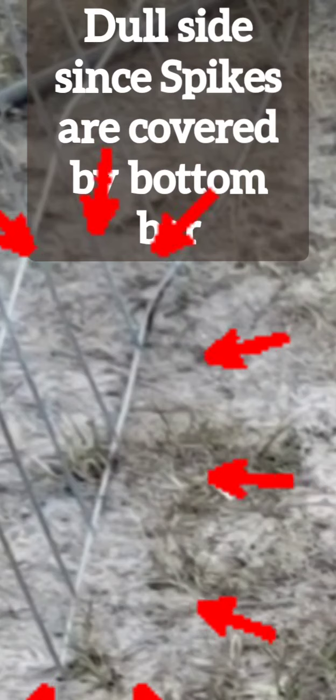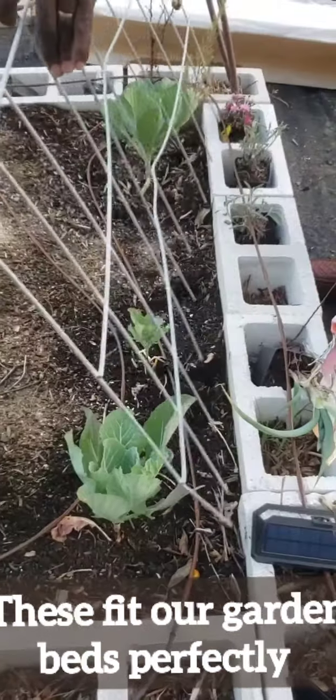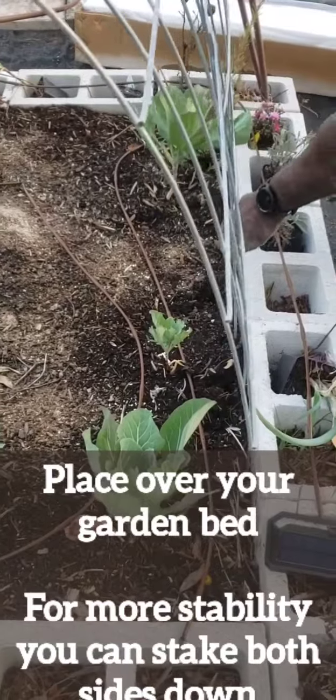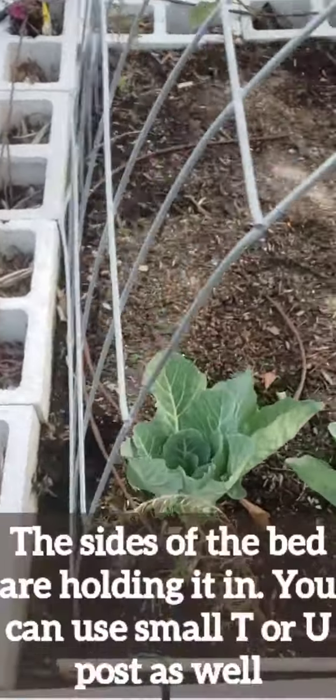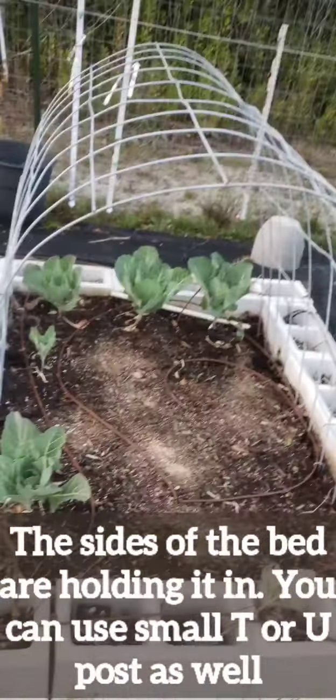These fit our garden beds perfectly and I'm really glad I went with this method because it will last a long time. Not only can you put your shade cloth on it, you could put a frost cloth over it if you need to and secure with clips. The sides of our beds are holding the panels in, but you could use a t-post or a stake if you need more stability.